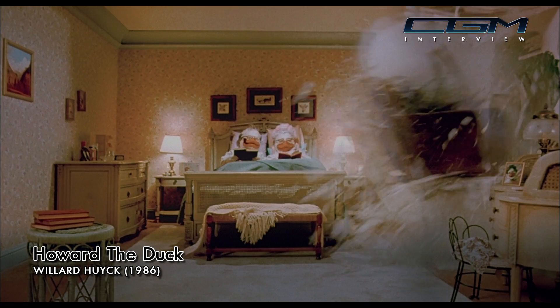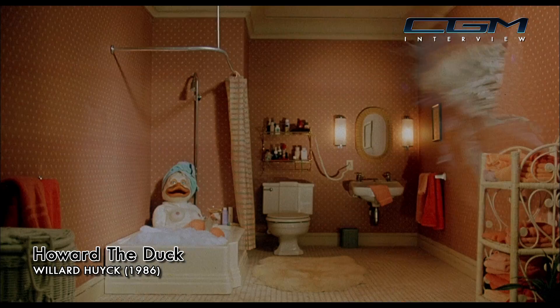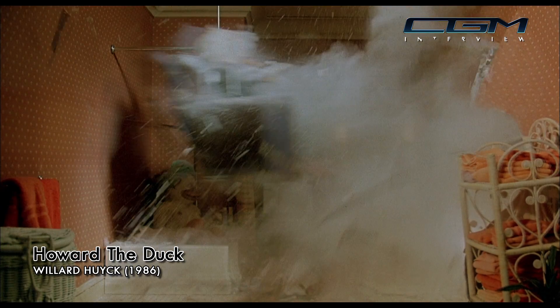Early on in my tenure at ILM, I went over to the computer graphics department and got a tour of the tools they had and what they were working on. During the visit I saw them working on the first digital wire removal, which was on Howard the Duck. I remember being very impressed with the technology — I thought that's pretty remarkable what they're doing, and these kinds of tools are likely to be a big part of our future. There seems to have been an early morph in a movie called The Golden Child in 1986.